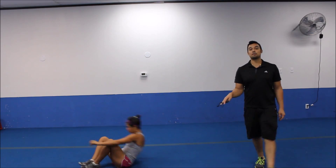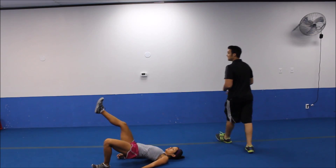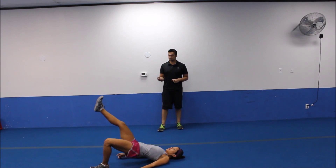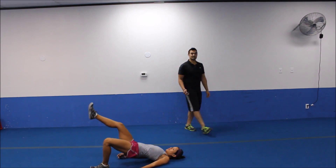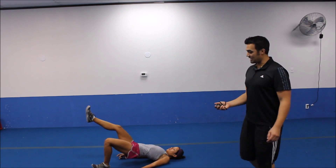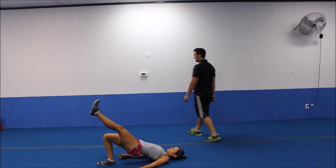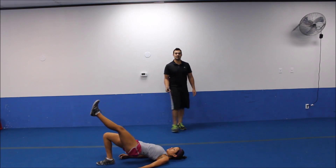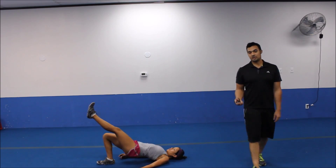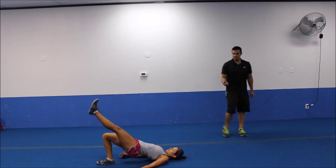On your back. Single leg hip bridge pulses. Fifteen seconds on each leg. Notice how fast she transitioned to that next exercise. You want to get there and get up as fast as you can. Let's get up as high on this one. Last five to go. Three, two. All right. Go ahead and switch legs. Get them on up there. Drive the heel into the ground. Get up high. All the way up. We got five more seconds. We're coming up for plie jump squats. Three, two.